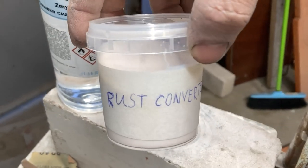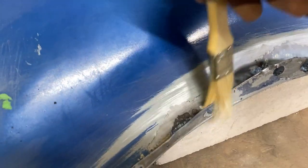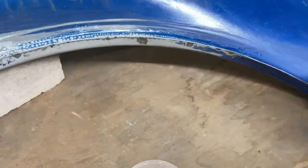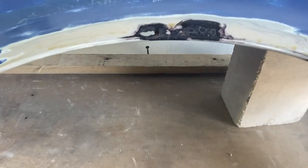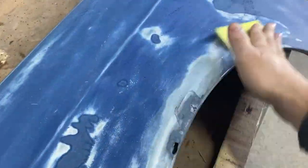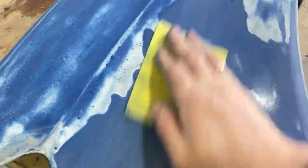To tackle the remaining rust, I decided to use a rust converter. I bought a product that didn't require rinsing after application and thoroughly treated all the problem areas. I let the rust converter work and dry for a whole day. Then I took 180-grit sandpaper and sanded the fender to further improve the areas with rust and also to sand off the old paint and clear coat.